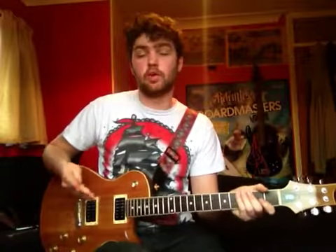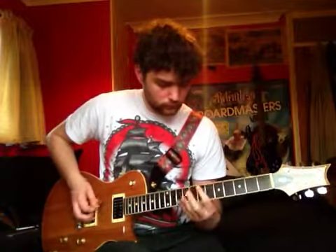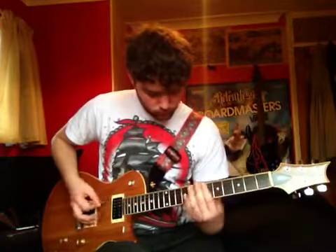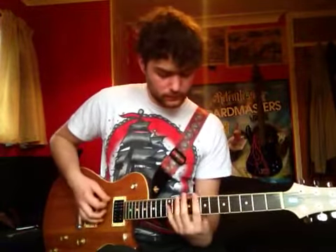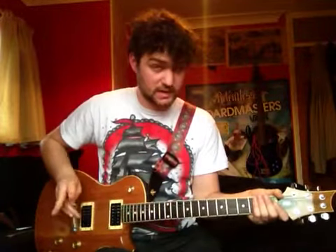And then you do that four times round, so you end up with that. I'll play the whole thing fully for you, just so you know where you are, and I'll go from the chorus, second time round.